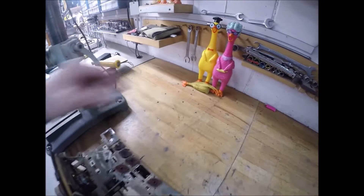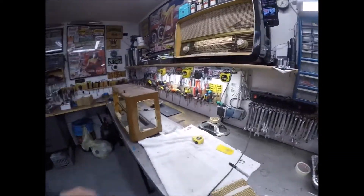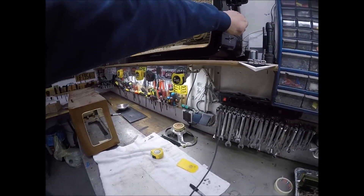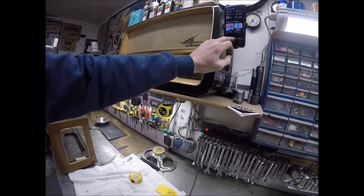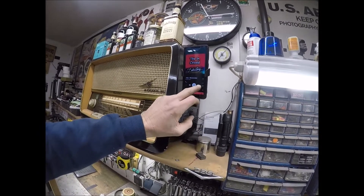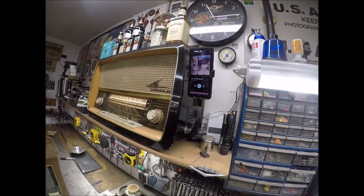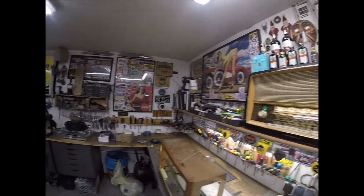It's an old Yamaha subwoofer that I just drilled a bunch of holes in — it was upstairs but I really didn't use it. You can go in here and play your next songs, whatever songs you want, and it plays pretty crystal clear.